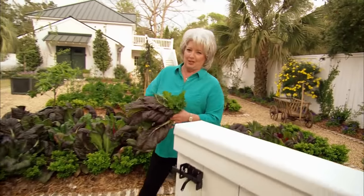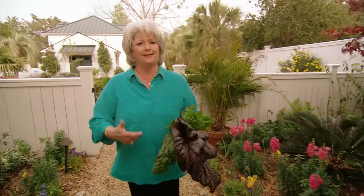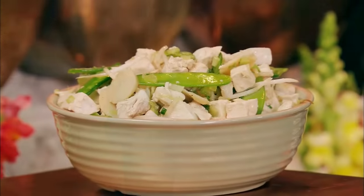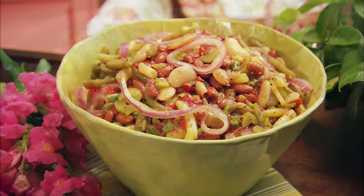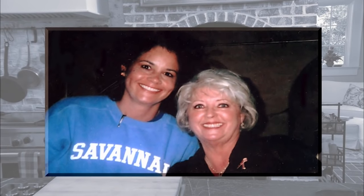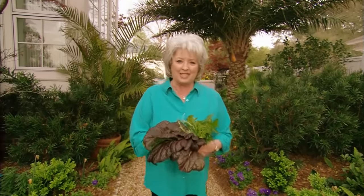This might surprise you a little bit because today I'm just making salads. But just because you say the word salad doesn't mean it has to be lettuce. I'm making an oriental chicken salad, a sweet and sour bean salad, a broccoli salad. And Tracy, who is a fan of Paula's Home Cooking — thank you, Tracy — she shared with me her couscous recipe. So I hope y'all will join me in the kitchen because today it's all about salads.